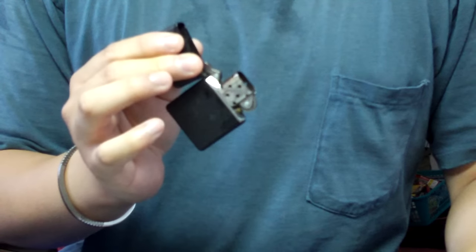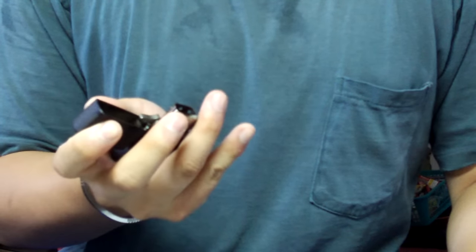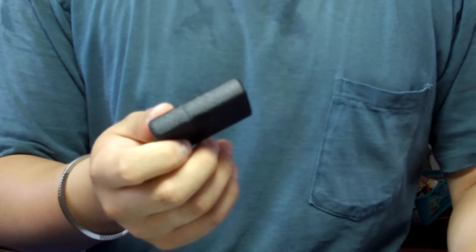You do a squeeze, and then you cradle the Zippo in the palm of your hands, you bring your index finger over to the flint wheel, and then you strike down. And then after that, you just flick the Zippo closed.